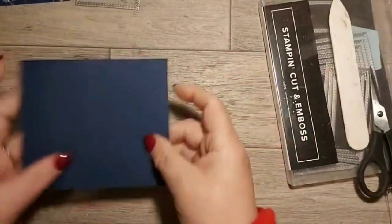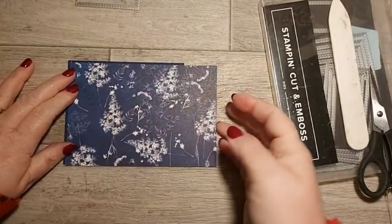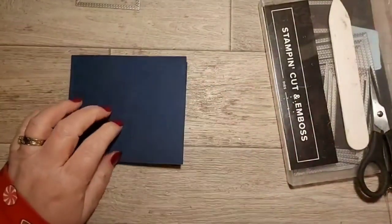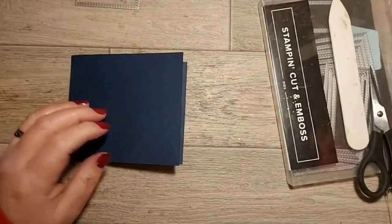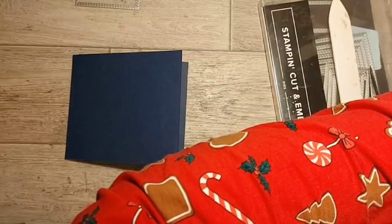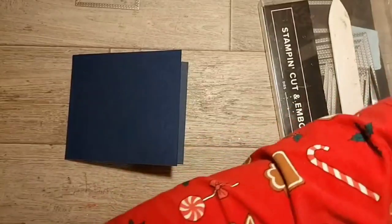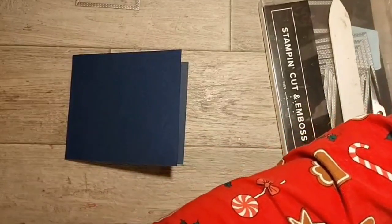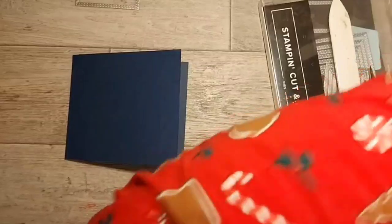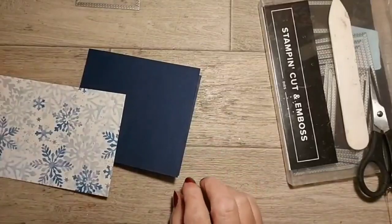So we're going to decorate this. I'm thinking we'll put a piece of DSP on the front and then something pretty. Maybe it's for a child. I've got lots of pieces of DSP cut but I think they're all going the wrong way. We've got this one - that one would look quite nice.